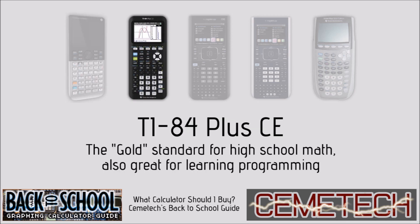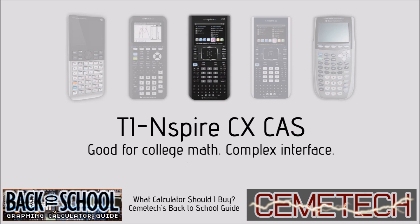Next is the TI-84 Plus CE. It's the gold standard for high school math and also great for learning programming. I call it gold because it is available in eight different colors, the most recent of which are gold and white. It uses an interface very similar to that on the classic black and white TI-83 Plus and TI-84 Plus, and most math teachers, textbooks, and tutorials will be applicable to this color screen calculator.